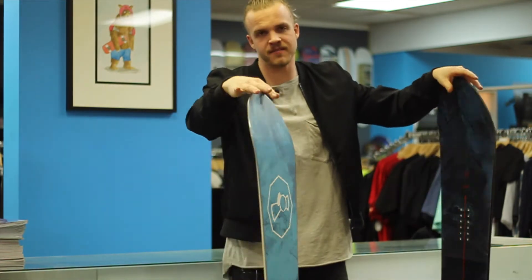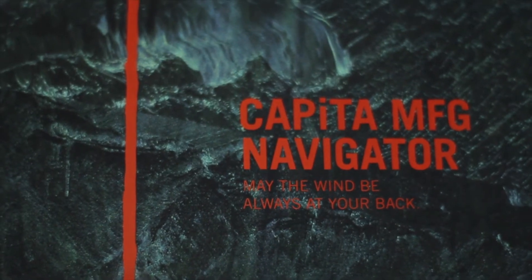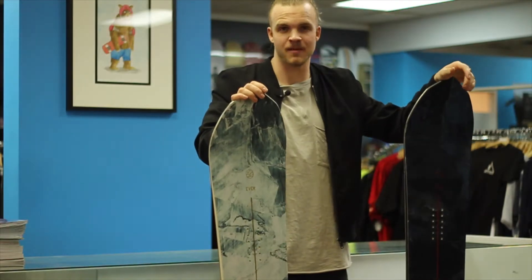Oh, didn't see you there. I'm Levi. We're about to hit you up and teach you some info on the Capita Navigator.